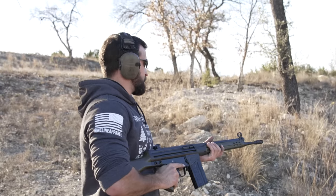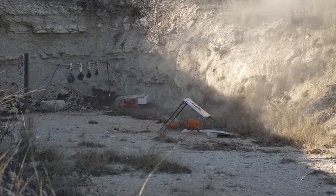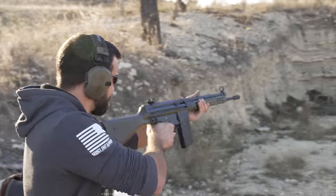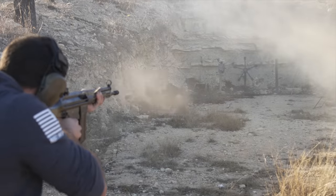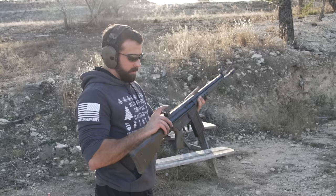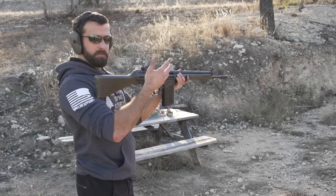We got some protein powder on the right — let's see how .308 affects that. We actually eat that stuff — crazy. That was interesting. Let's try some peanut butter. Why does it smell like that? These iron sights are pretty cool, not really getting the most out of them in today's video, just kind of blowing stuff up.